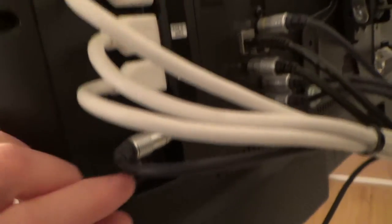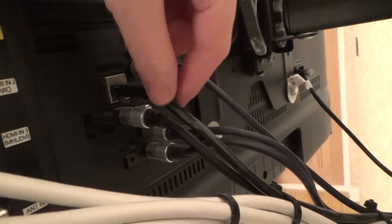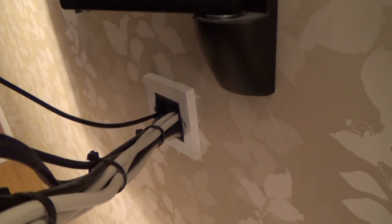Because we've got three HDMI cables, a TV aerial cable, some phono cables, an ethernet cable, and an optical cable. So if you can imagine having to have sockets for every single one of them, they would spread out across the whole wall. So I think in an example like this, this is where the brush plate comes in handy.